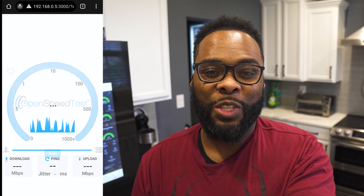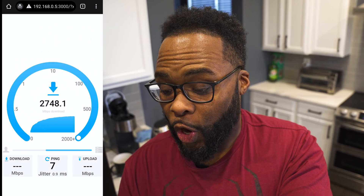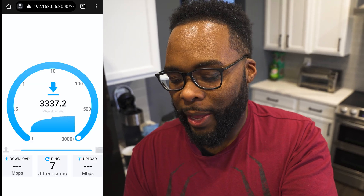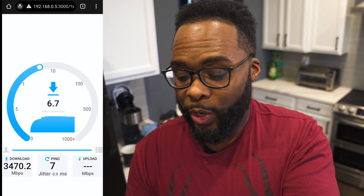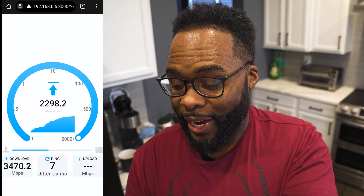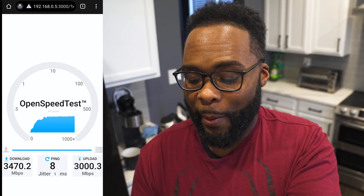I'm standing in the kitchen for our first test because this is close to the center of my house — I want to see the fastest speeds this thing is capable of. This thing is flying — we're at 3470 megabits, so 3.47 gigabits per second, which is absolutely incredible. On the upload we almost matched it — we got exactly 3 gigabits per second. That is absolutely impressive.